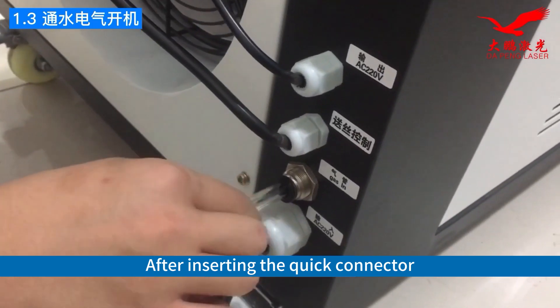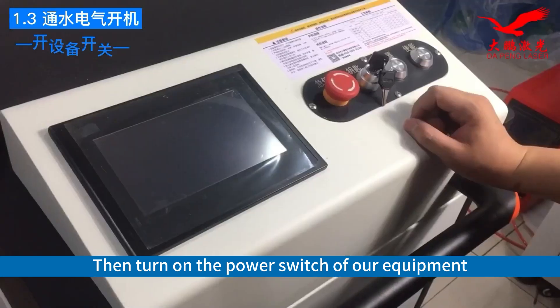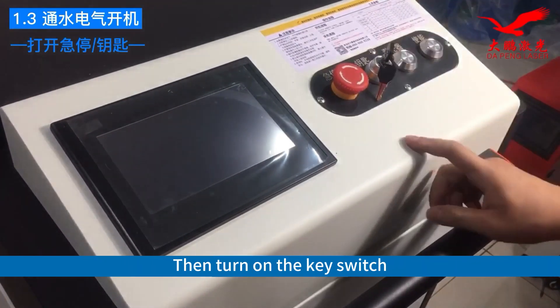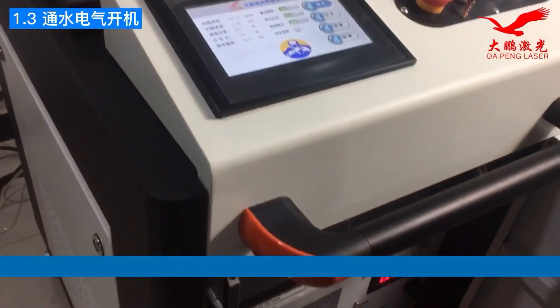After inserting the quick connector, give it a pull to secure the connection. Then turn on the power switch of our equipment. Make sure the emergency stop is in the open position, then turn on the key switch. First, we power on the screen and water pump.